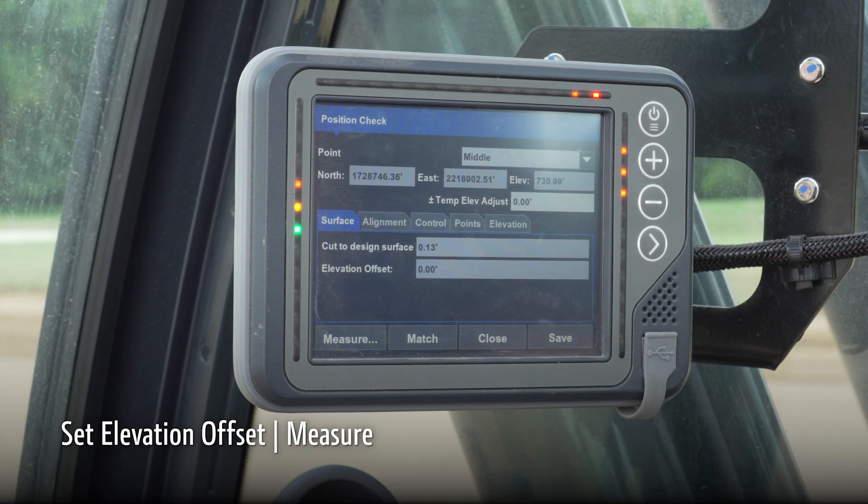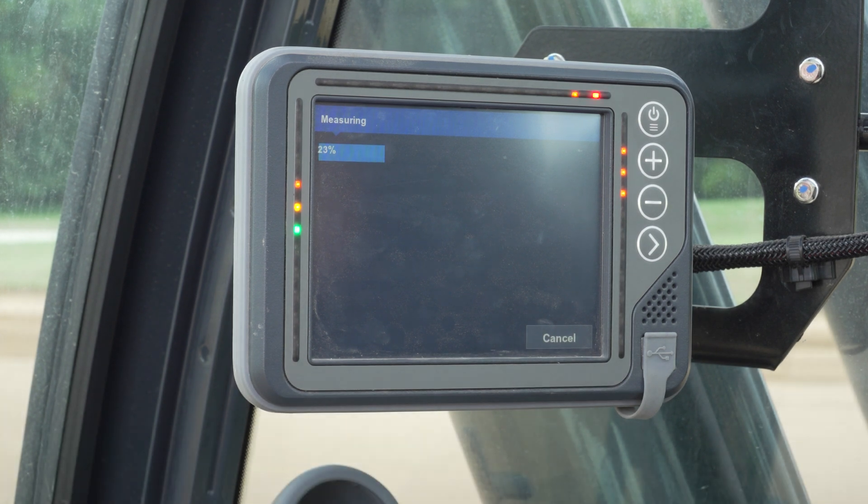If the number is jumping around, you can hit measure to get a more accurate read on elevation.